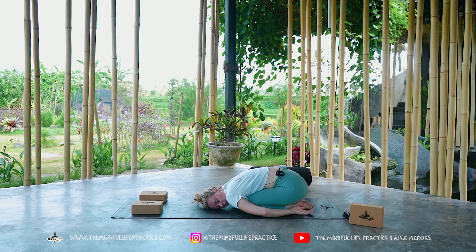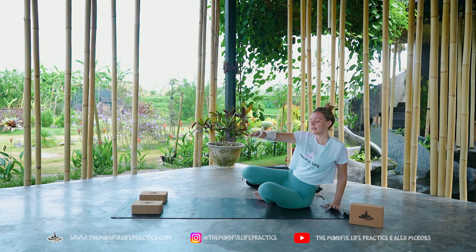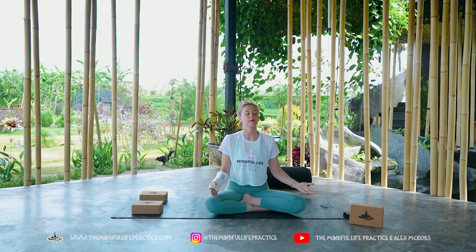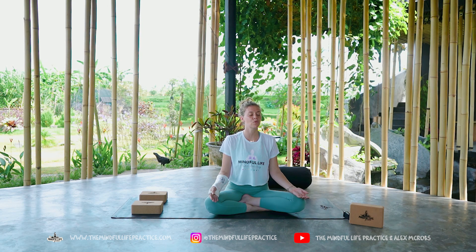Slowly make your way all the way up to a seated shape. Bring your body into a cross-legged shape, bringing your palms to rest on your lap and closing the eyes. Just lengthen up through the shoulders, soften them down the back, and maybe place one hand on the heart and one hand on the belly.